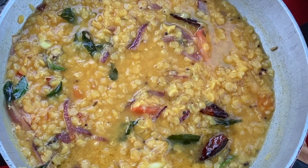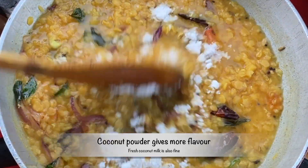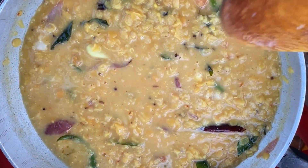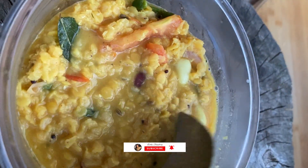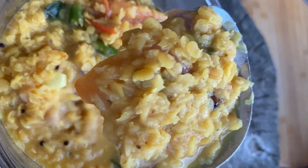Add the coconut milk powder with the curry. Mix well. Cover and cook for another 5 to 10 minutes. Okay guys, so this is the authentic Sri Lankan way of making the dal lentil curry.